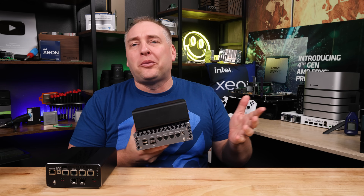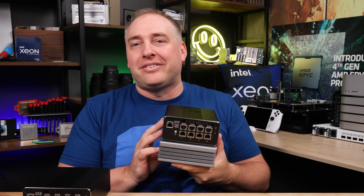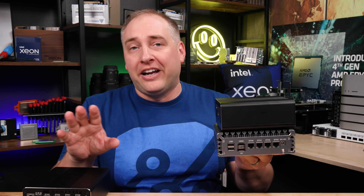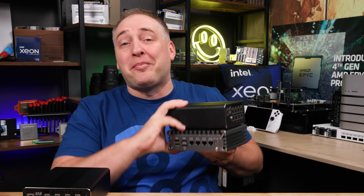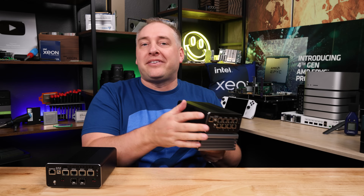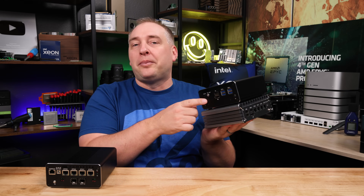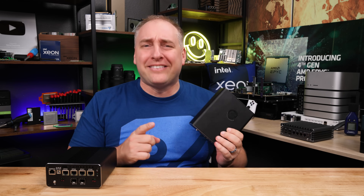Doing a quick size comparison to some fanless units — they're actually about the same size, though the fanless one is slightly bigger. One key difference is that the ports are on opposite ends: whereas the fanless unit has fins on the side, these units have ports on the end, so it's a different orientation. With that, let's get inside the system.